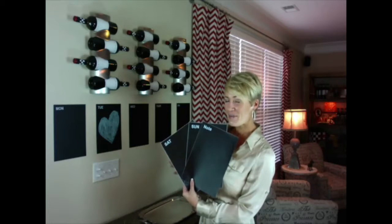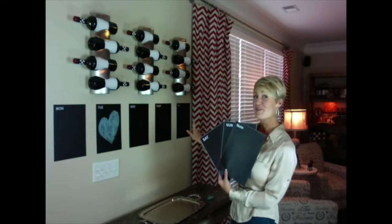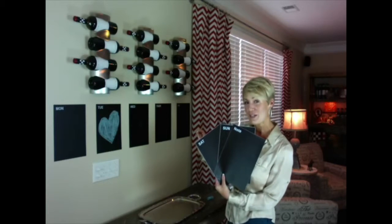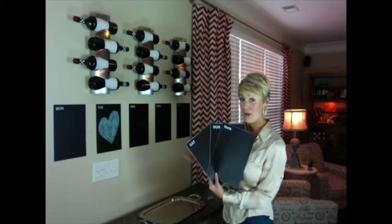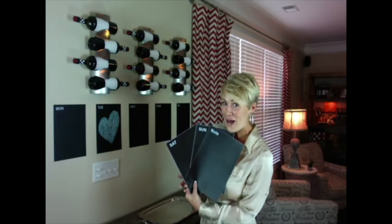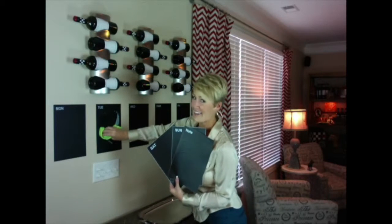Not only do they add that extra something special to our home, but the Weekly Planner Blackboard Sticker Memos from Fancy Fix are also functional. Simply write what you want to share with your family and friends in regular chalk or a standard chalk ink pen. Then use a damp cloth to clean.